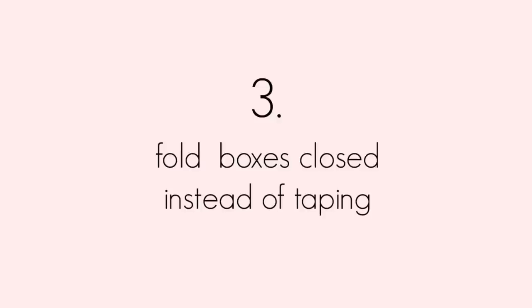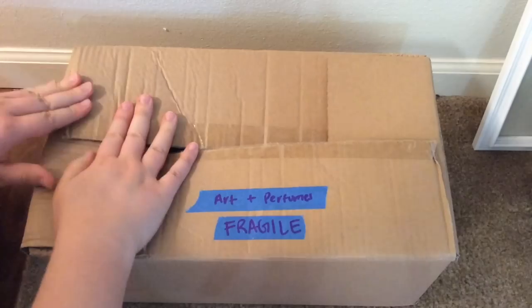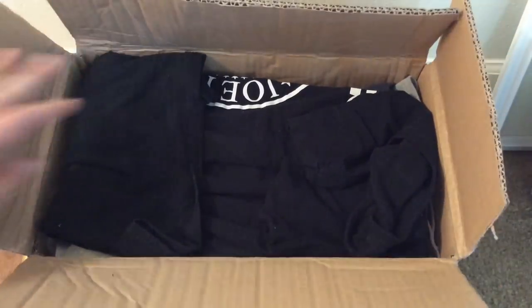I also really like to fold my boxes closed instead of taping them. I do this by just going around in a circle and then popping out the last corner. This makes it super easy to pull them back open when you need to get back into them, and you're not wasting money or plastic on tape.